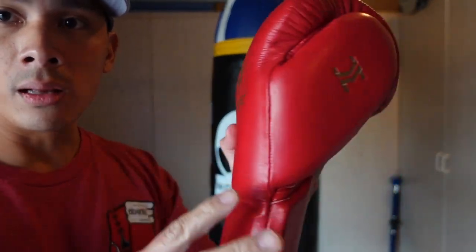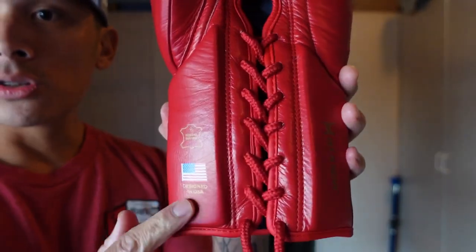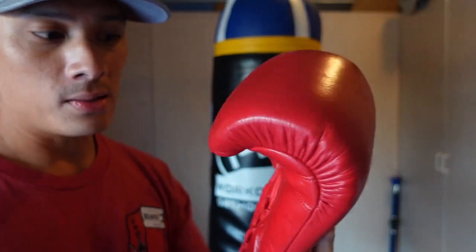It doesn't look like a bunch of logos threw up on the glove. They just put the logo on the back, one on the thumb, shows that it's designed in the United States, and keeps it really nice and clean. So I definitely like the aesthetics of the glove.